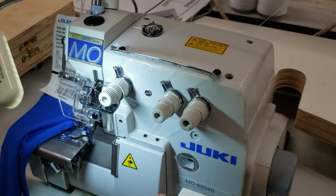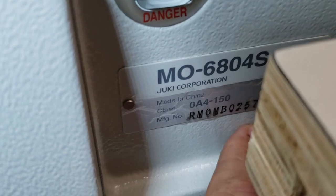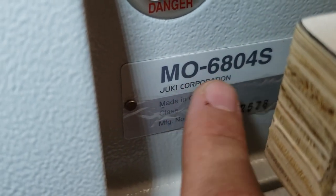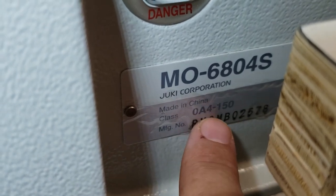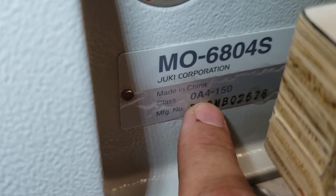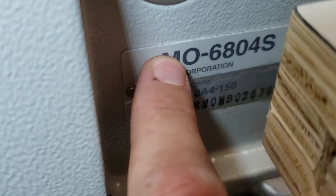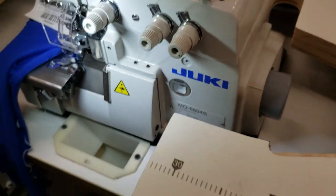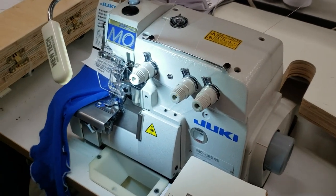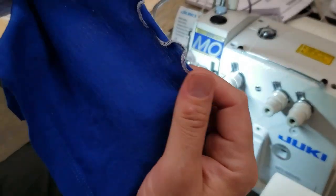If you look right here, you can see the category number 6804S, and then you have the sub-category: sub-class OA4-150. I'm going to tell you what this machine does — it's not a regular three-thread overlock machine. We call this machine a marrow edge.